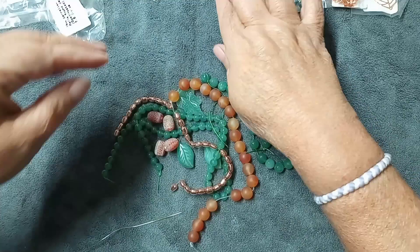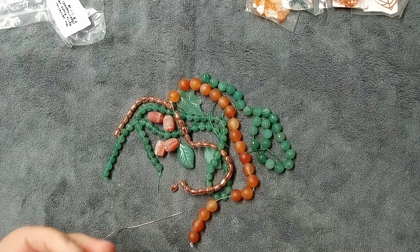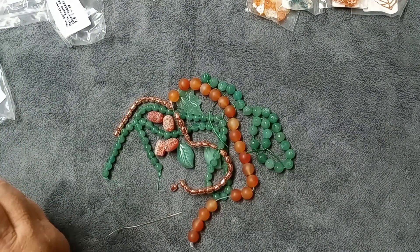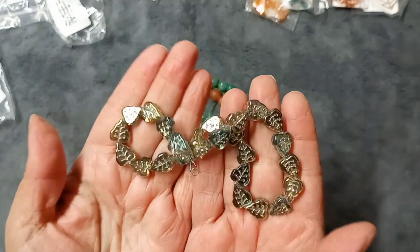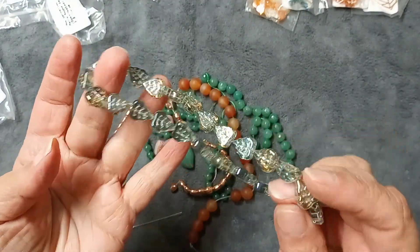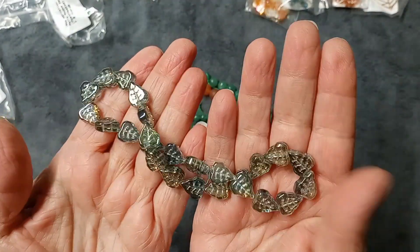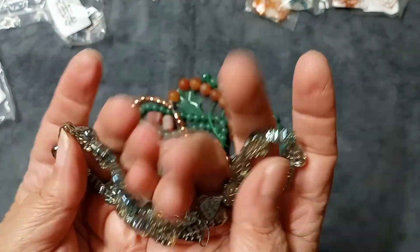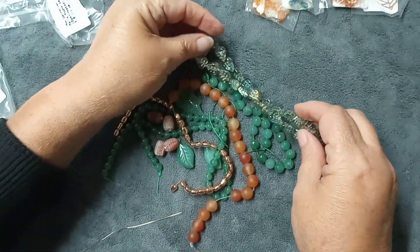Next we have 12 by 10.5mm pressed glass leaf beads on an 11.5-inch strand. Look at these leaf beads — oh my gosh, how beautiful! They are amazing. I love these so much I'm going to have a hard time using them because I don't want to part with them. I get beads and fall in love with them and then I don't want to use them! These are valued at $4.99.